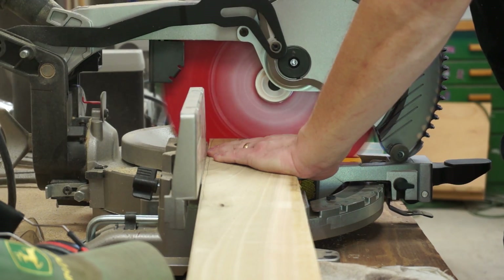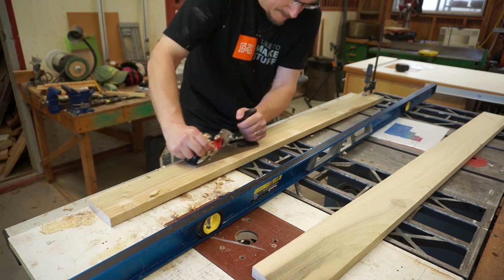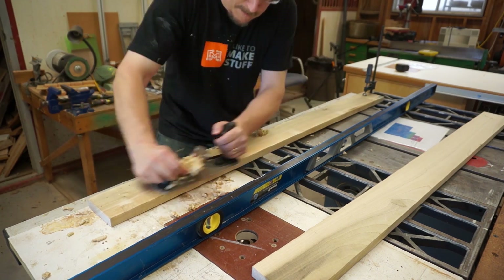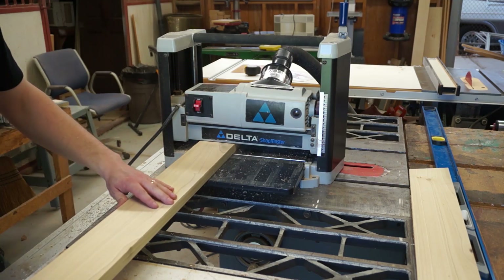After cutting the bottom stretchers to rough width, I attempted to smooth them with a hand plane — mostly to get more practice with bench planes since I have almost none. My goal was to get it roughly straight across, and if it came out smooth, well, that was just a bonus. Then it was the standard edge jointing and thickness planing to get something resembling standardized boards for the bottom stretchers.